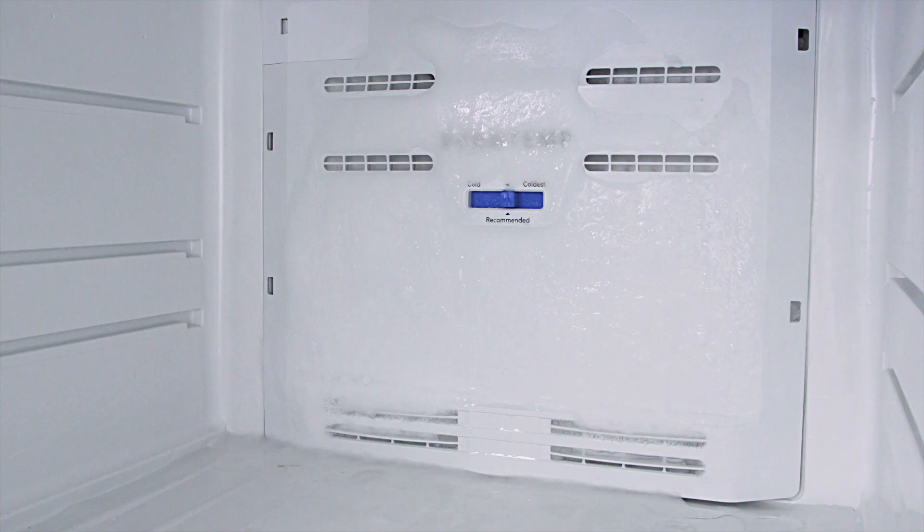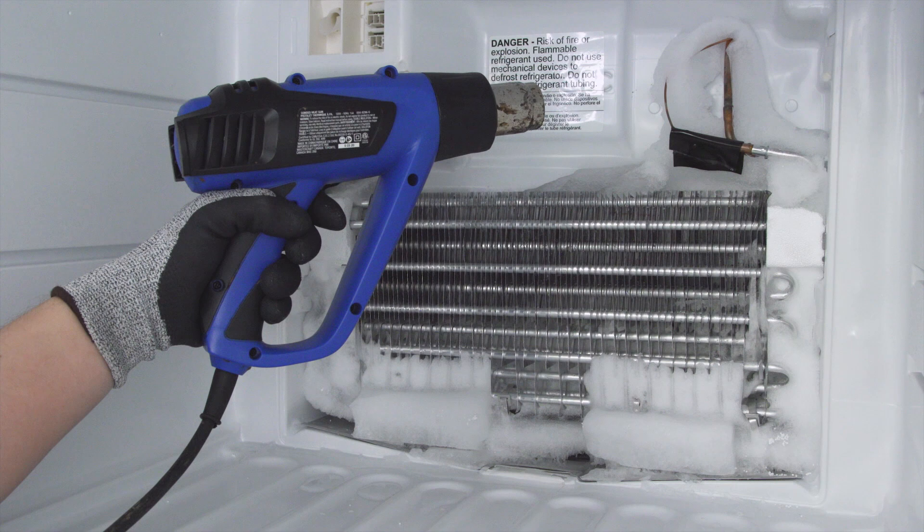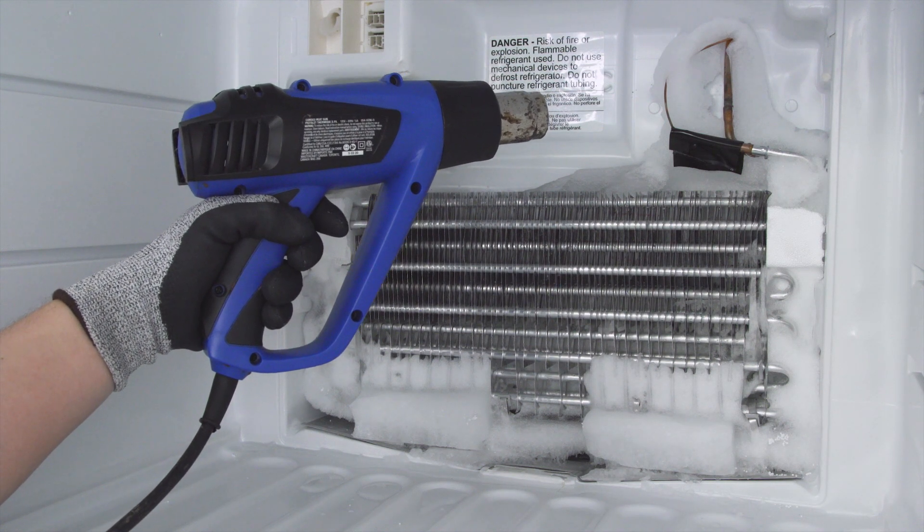Hi, I'm Vance and welcome to Repair and Replace. If there's a large buildup of ice inside your refrigerator, then it could be an issue with the defrost circuit. Before you can do any troubleshooting, you'll have to clear away the ice.